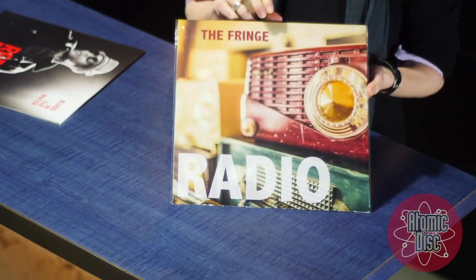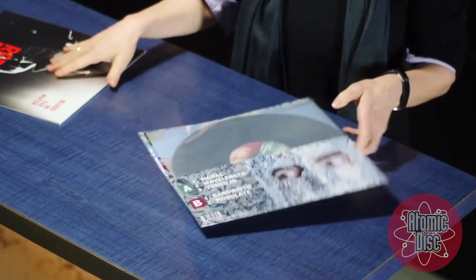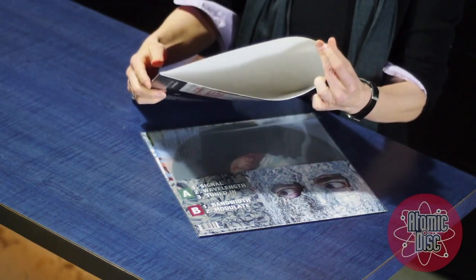Hi, this is Silver with Atomic Disc and we are super excited to show you our very own Atomic Eco Vinyl. There's really no other package like this in the industry. Our vinyl package differs from a standard jacket design in that we don't glue the sleeve together.